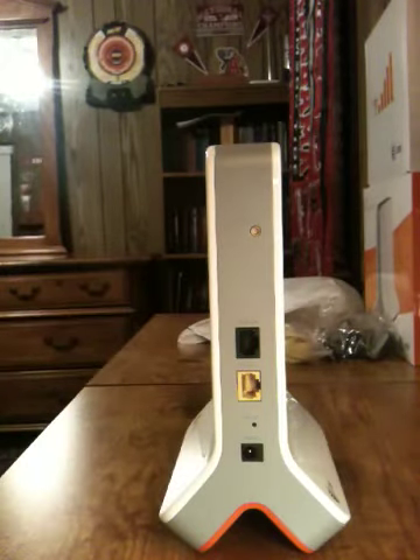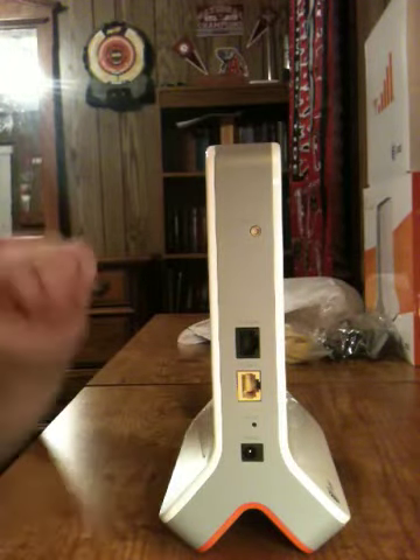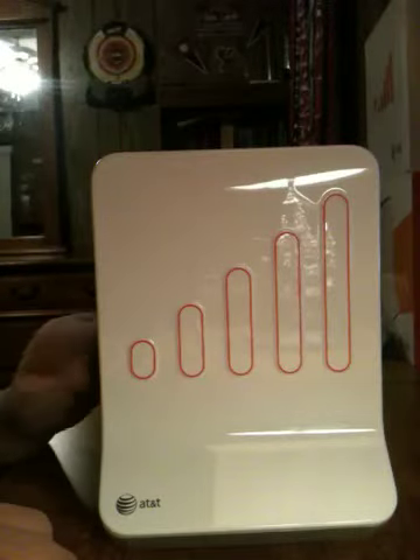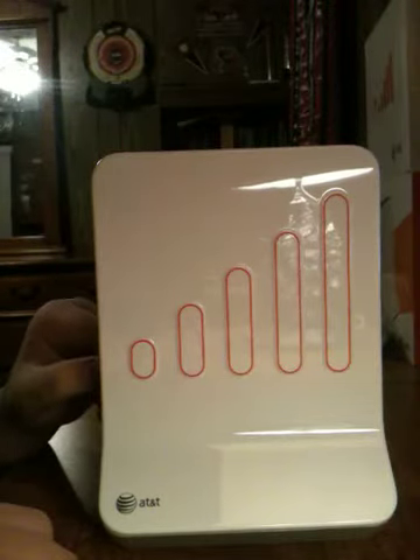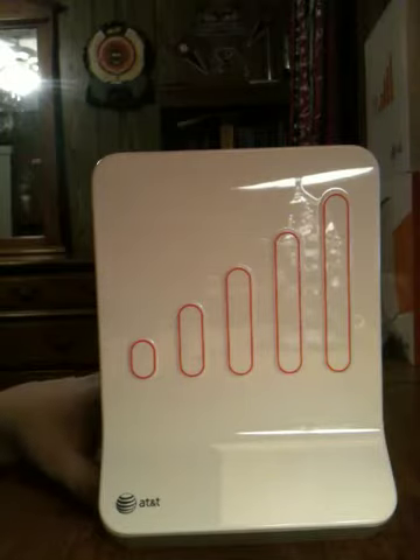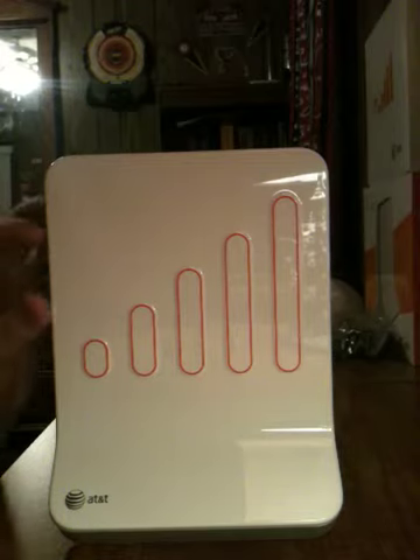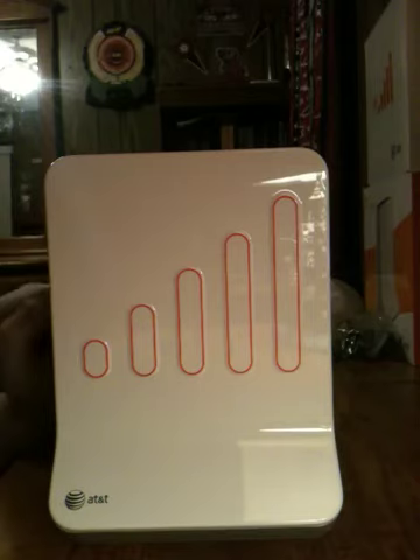Anyway, that was BowmanA6 here with an unboxing of the AT&T 3G MicroCell. It will give you 3G around your house and will just let you make calls. It's really good for people who don't have good service around their house to be able to make phone calls without having them dropped. Please rate, comment, subscribe, and like the video. Comment if you have one of these or if you're going to get one. I'll see you in the next video — bye.